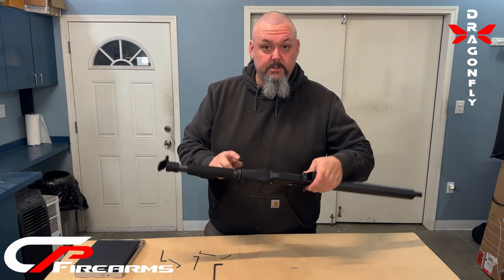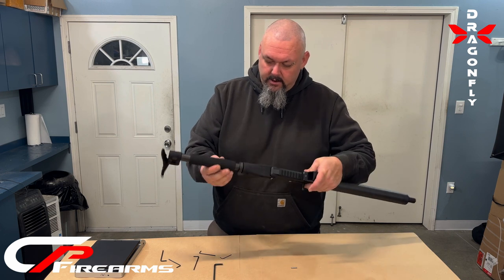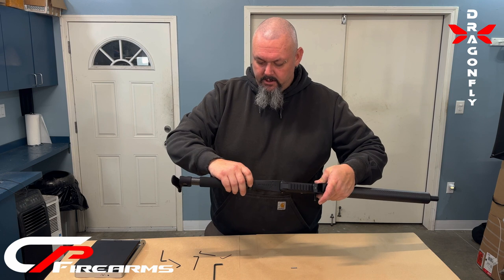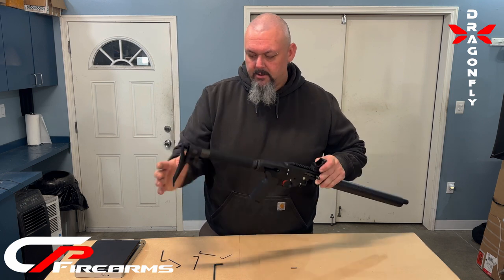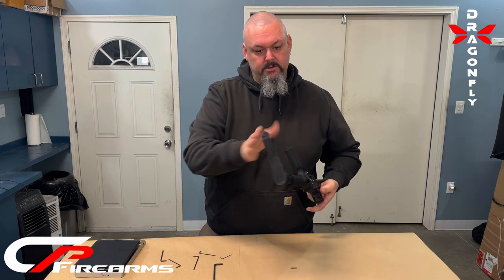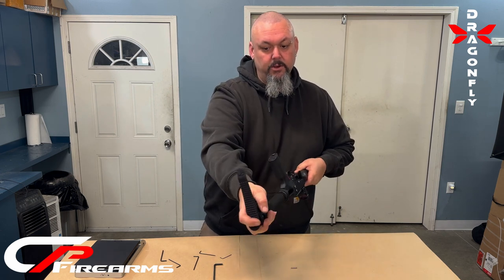We suggest threading it in so it almost comes to that window cutout to get proper seating. Tighten down the castle nut and make sure it is set up and aligned however you like.